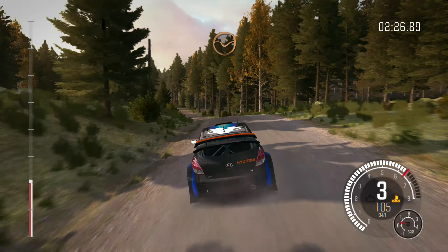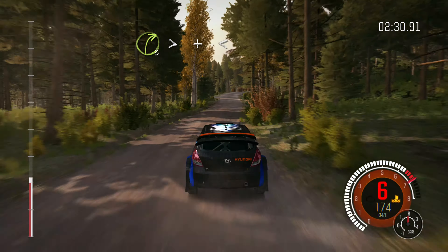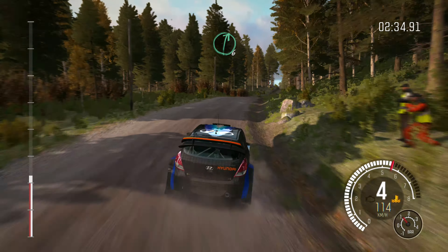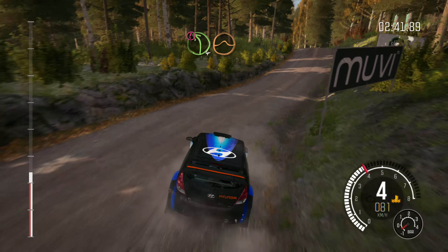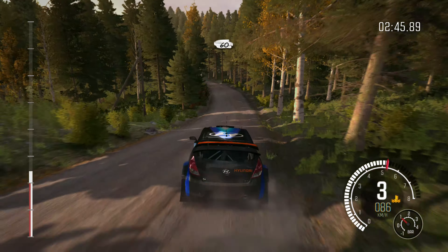Caution, left 4 over crest jump maybe, past junction, don't cut, 150. Right 5 long over crest jump maybe, 200. Right 6 into left 6 long over crests, 40.